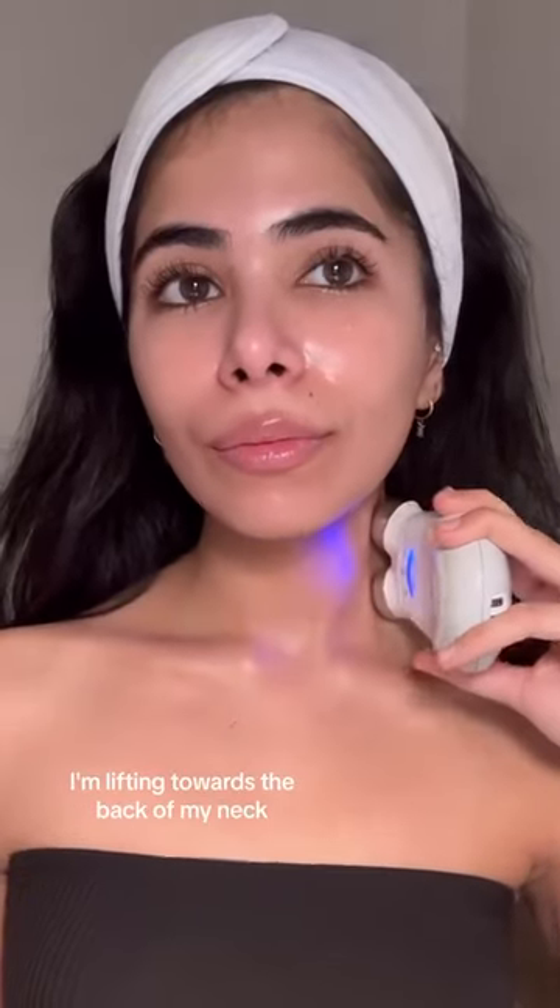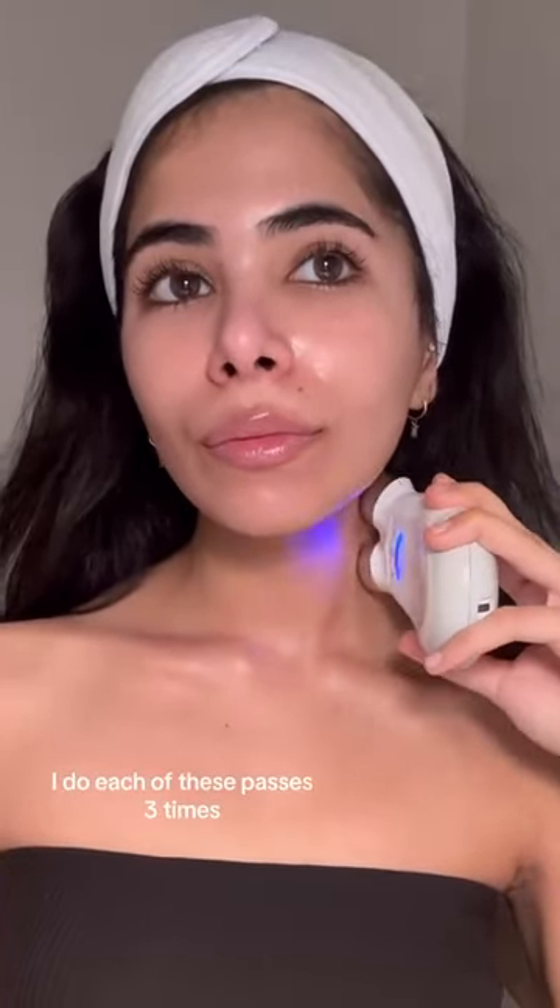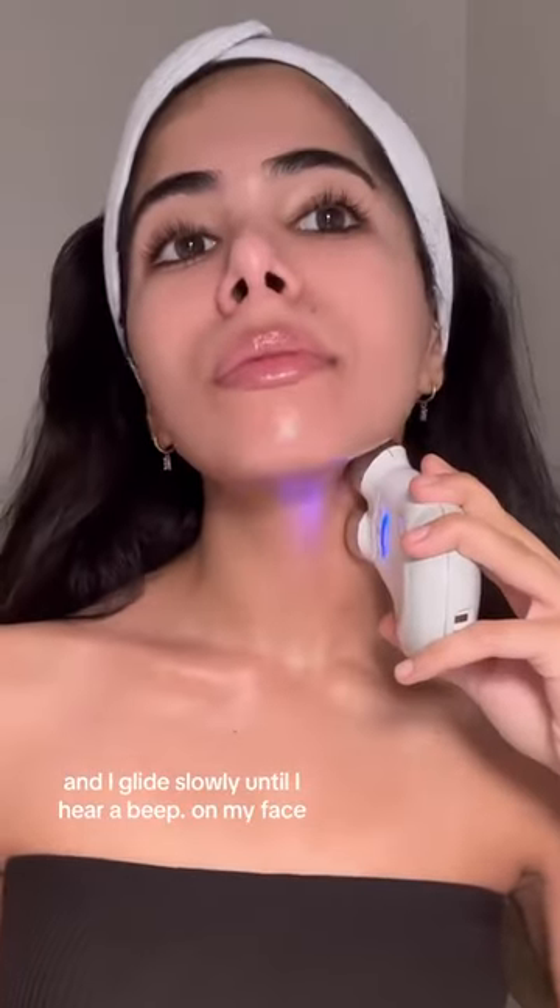Starting with my neck, I'm lifting towards the back of my neck. I do each of these passes three times and I glide slowly until I hear a beep.